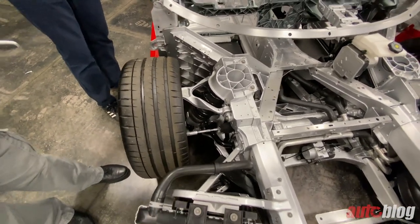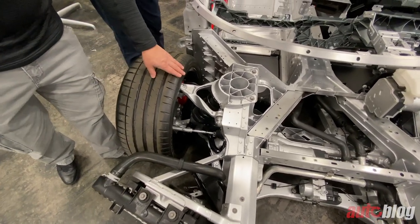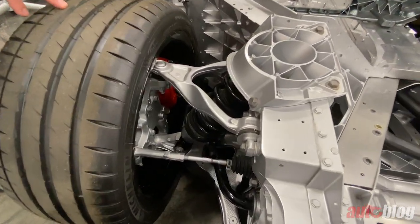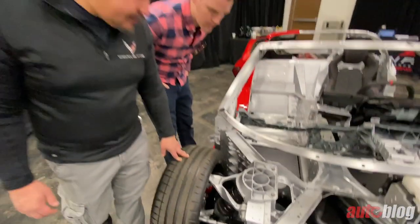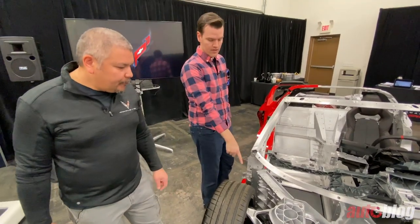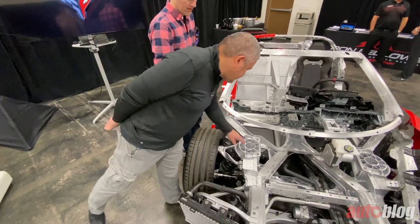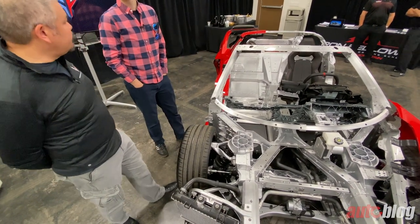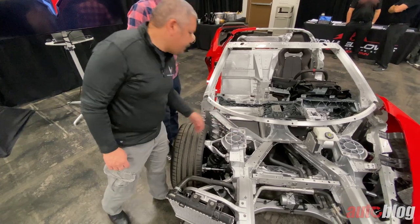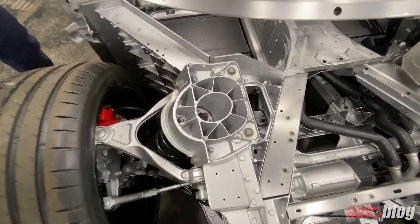One of the big changes from C7 to this mid-engine configuration is that we went away from the transverse leaf springs to a coil-over spring. This particular unit has a passive damper, but on the MR damper version you'll see a wire come out of there that powers the magnetic coil and the magnetorheological fluid.